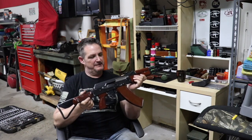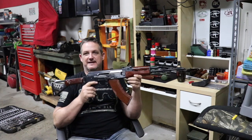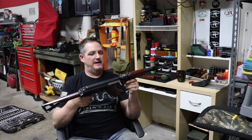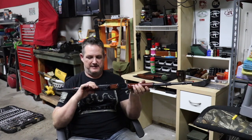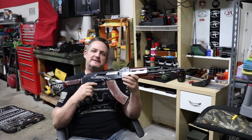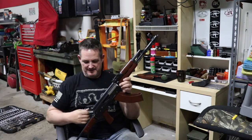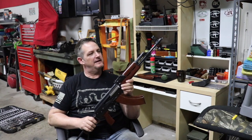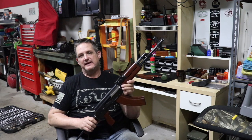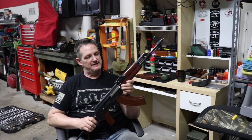He shot it — I bet he didn't even put a mag through it. It was just to say he had an AK, and he put it away, and there it sat in the safe all these years. When I really started getting into AKs, he started talking about giving it to me, and one day I showed up at the house and he said 'I got something for you' — and here it is.